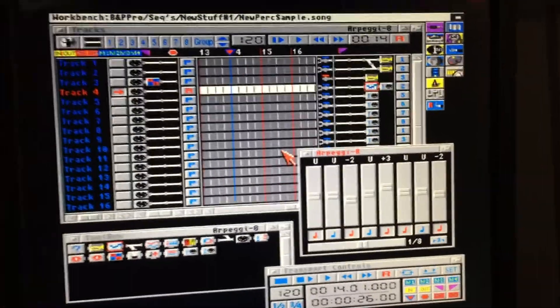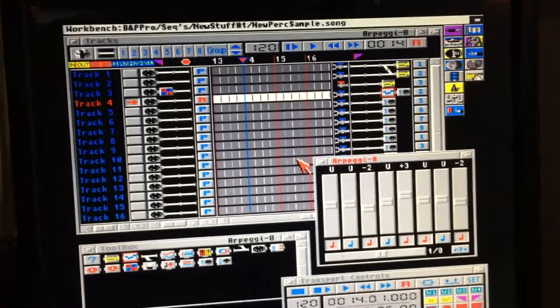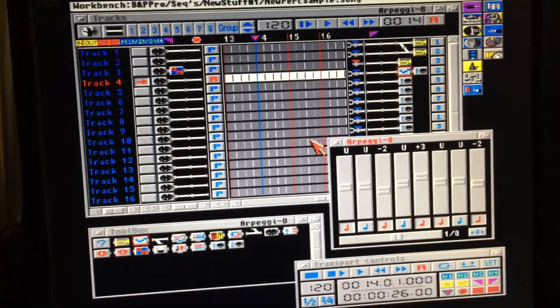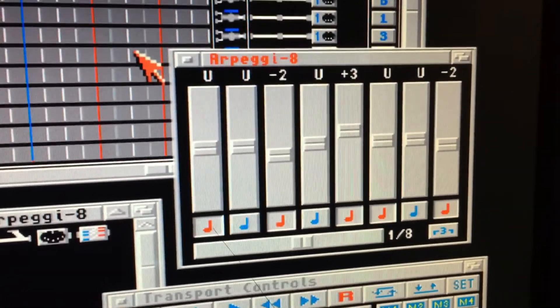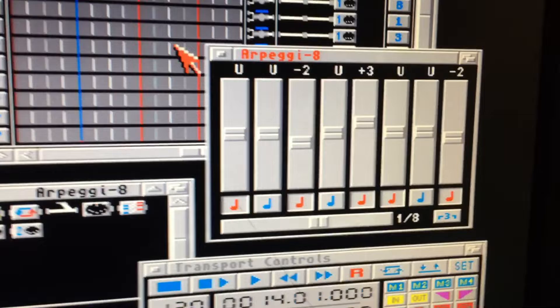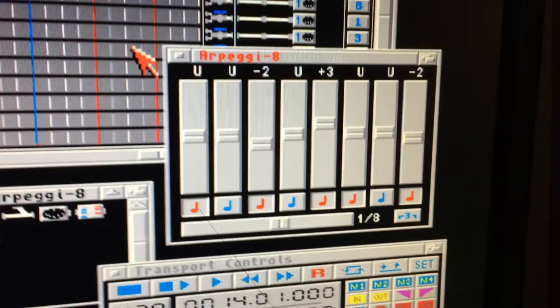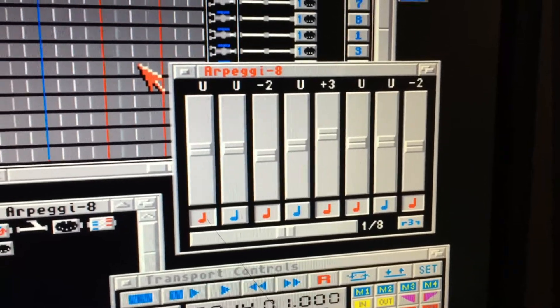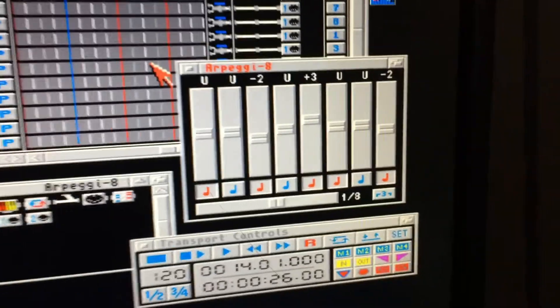All right, here we go again with another fun trick that Bars and Pipes can do. This thing here is called the RPG 8 tool, and it's basically kind of like a delay where you can pick what notes the echoes play, and you've got a whole range there.